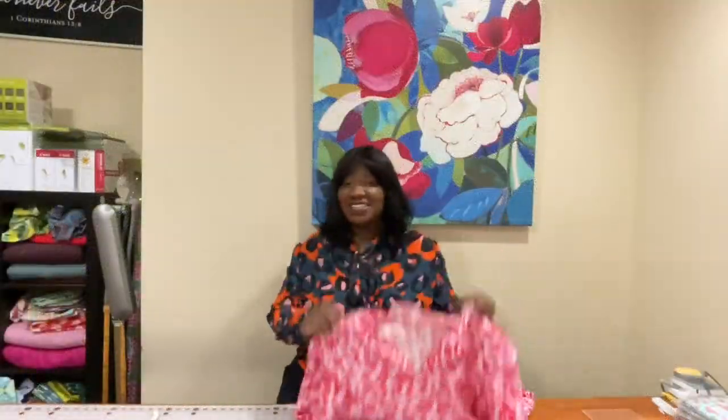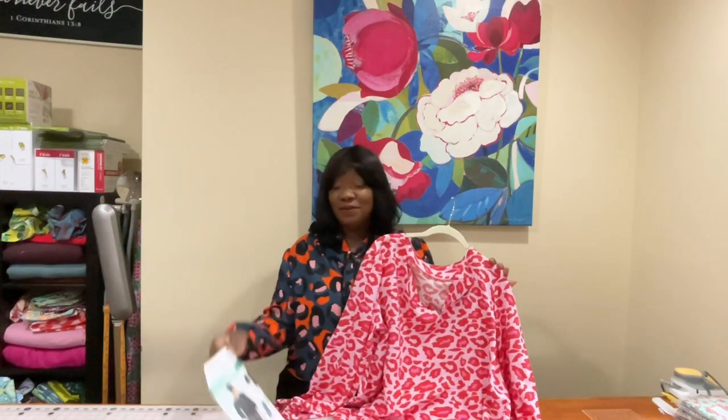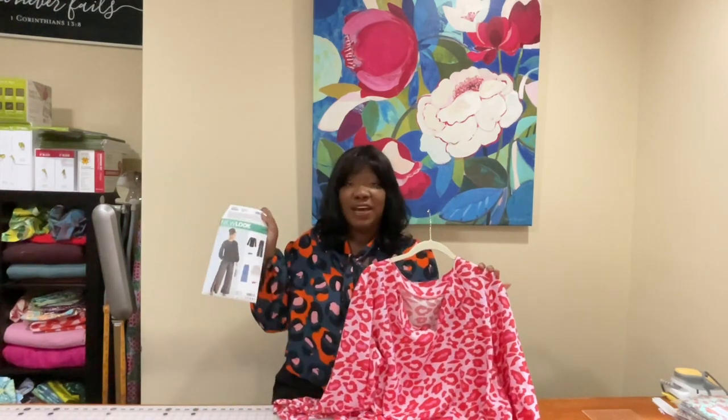Thank you so much for tuning in today to watch this review. Let me know in the comments what you think about this pattern — let us know if you've sewn it before and what your impressions were, and whether you might add it to your fall 2023 sewing plans. Remember, this is New Look 6582. Thank you so much — just a quick review, I'll be back soon with another. Take good care.